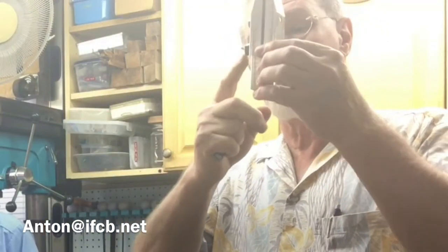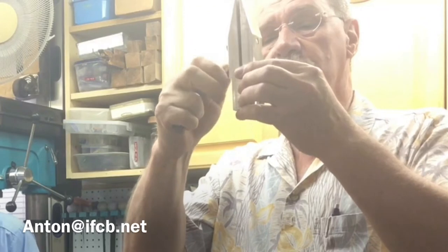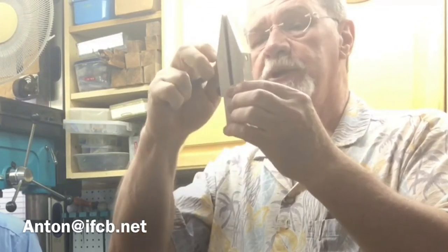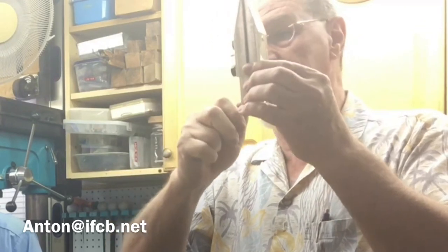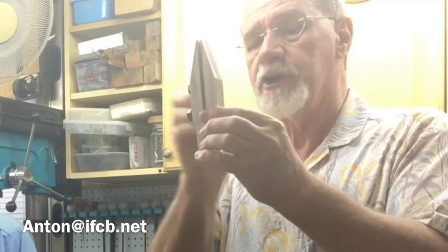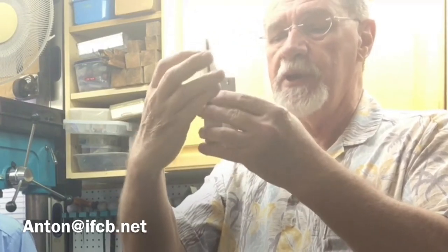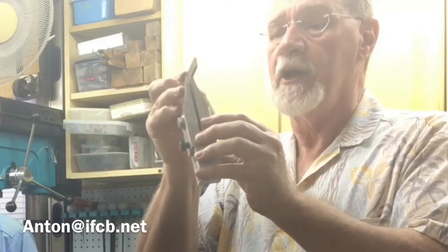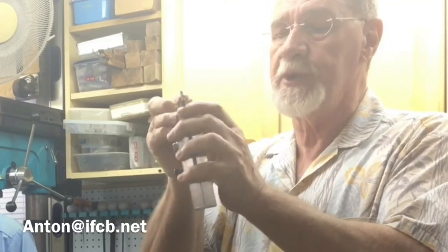At the bottom is an adjuster which allows you to keep the jaws parallel. Otherwise, what's going to happen is if you screw it in, you're going to get that kind of thing and you don't get a lot of grip. So basically what I do is I adjust this until it's that thickness and then clamp it in there.